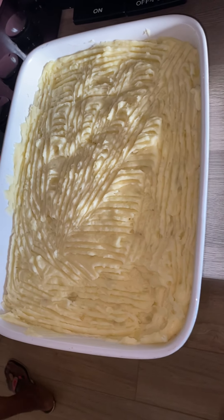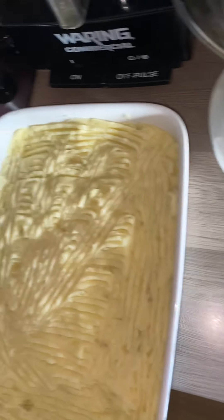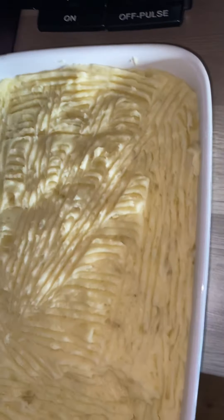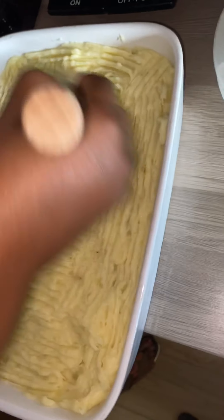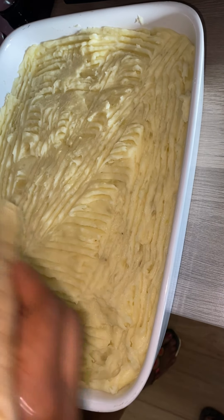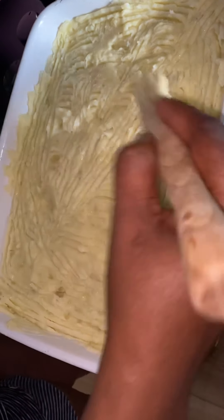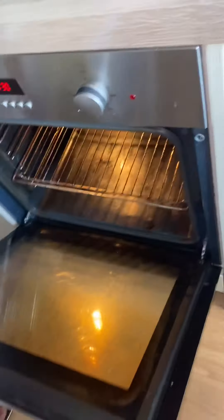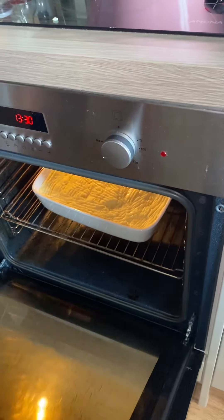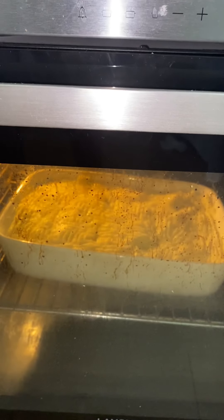I don't want it to be too dry, so I will just put some butter on top of it so that the top will not be too dry. Then I'll put it inside the oven to bake. It's now in the oven — you can bake it for about five minutes.